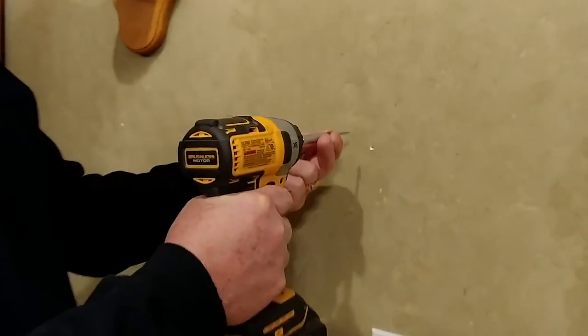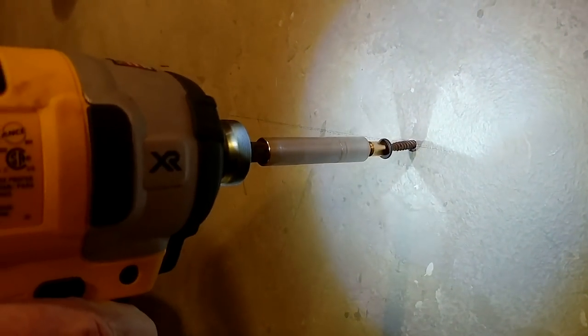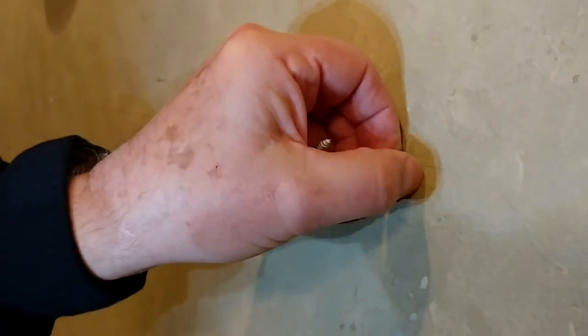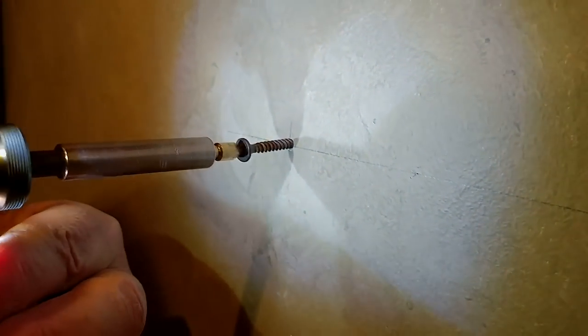Now it's time to mount the screws we're going to use to hang the artwork. I always recommend screws over nails because screws are more precise, they can be repositioned, and they grip the drywall better, leading to a stronger attachment. Drive them slowly, and if you hit a stud, that's even better. In this case we're going directly in. Go slow and leave them just proud enough that the item can be fastened directly on.